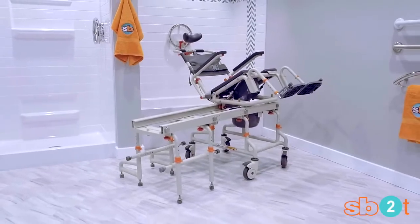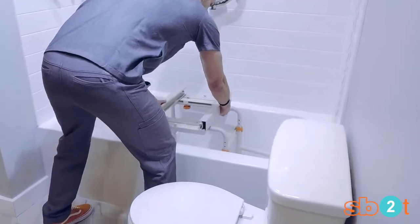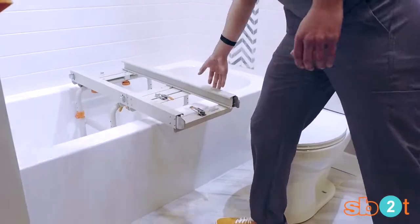The SB2T TubBuddy with Tilt Tub Transfer System. Convert your bathtub into an accessible bathtub without the cost of an expensive remodel.